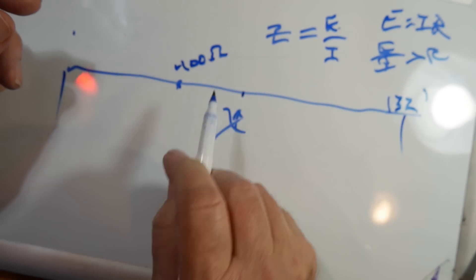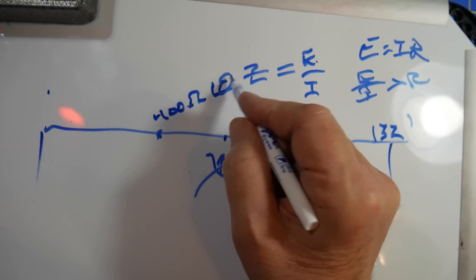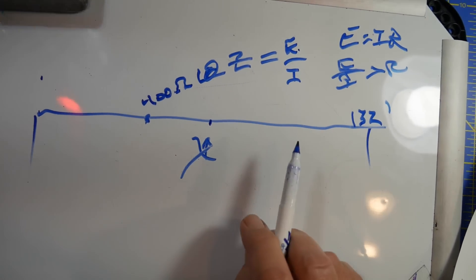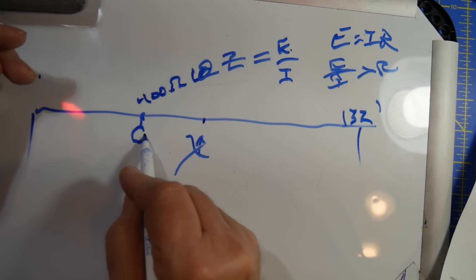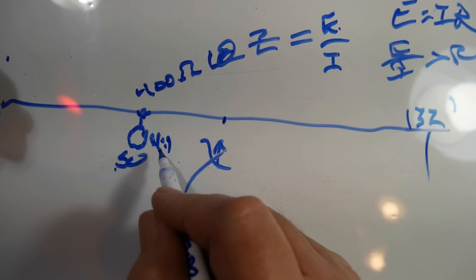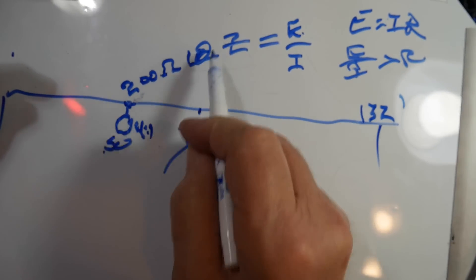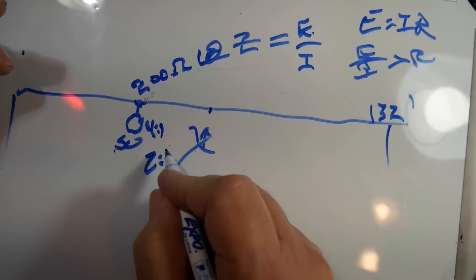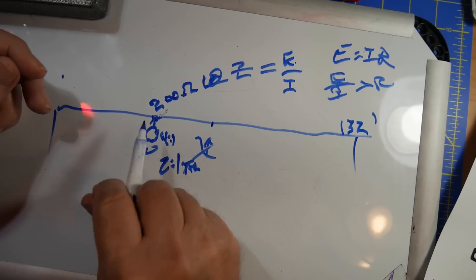Now, one thing to consider — there is a reactance associated with this, so I'll put a theta there to note that this is not purely resistive. The standard way this is done is you put a 4-to-1 balun, so it's 50 ohms on one side, and usually put a current balun here — 50 to 200 ohms. It's a 4-to-1 balun, which means the turns ratio is 2-to-1. This is still balanced, so you're going to go balanced to balanced.